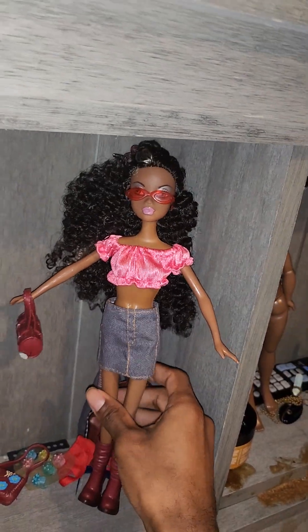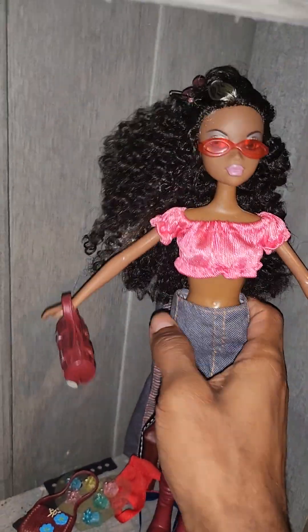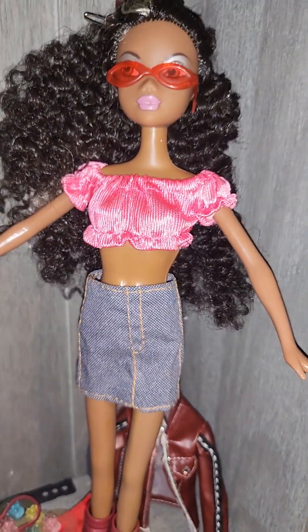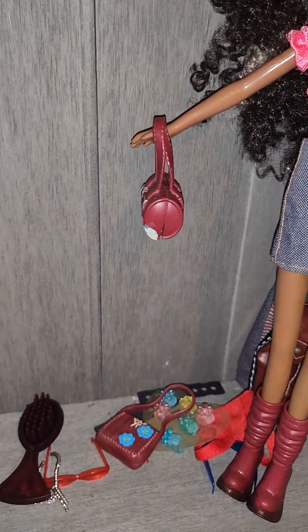I'm glad I decided to open her because keeping her in the box was doing me no justice. A lot of it was because I wanted to salvage and keep the box intact, but I was able to save a lot — the box is still in great condition and I'll be able to preserve it.